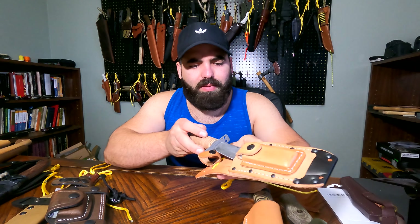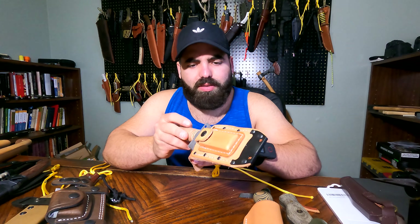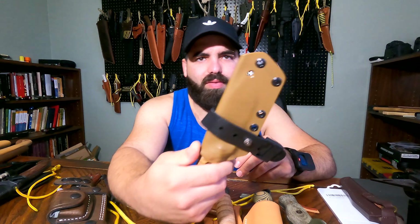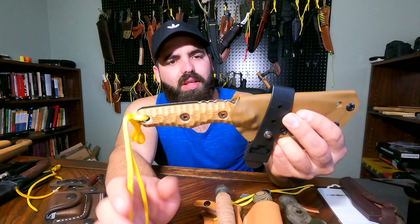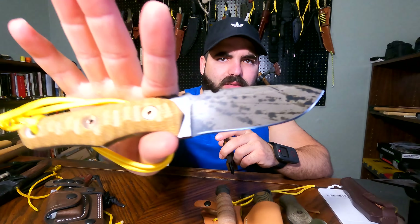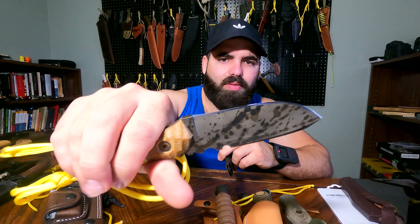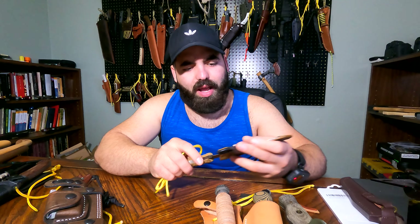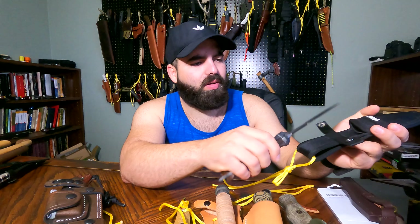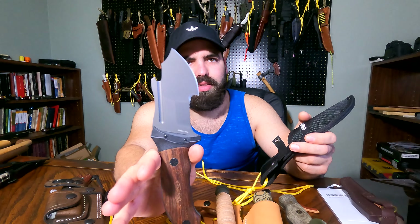Alright guys, we are at the end of my fixed blades at least. This one is a William Collins Alaska Bush Tool — so a mini Cookery or compact Cookery. I got a video on it too if you're interested. Pretty cool blade. I got another William Collins — this one is the Master Bushman. Had a review on it as well, you can look it up.